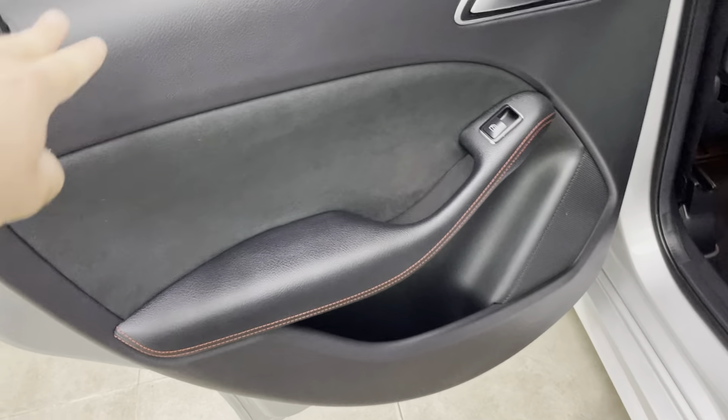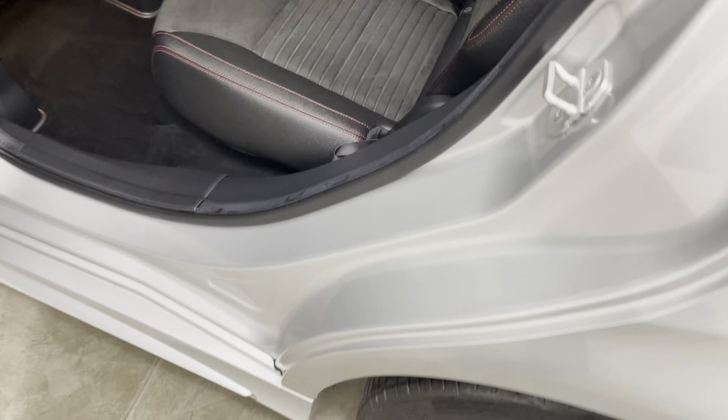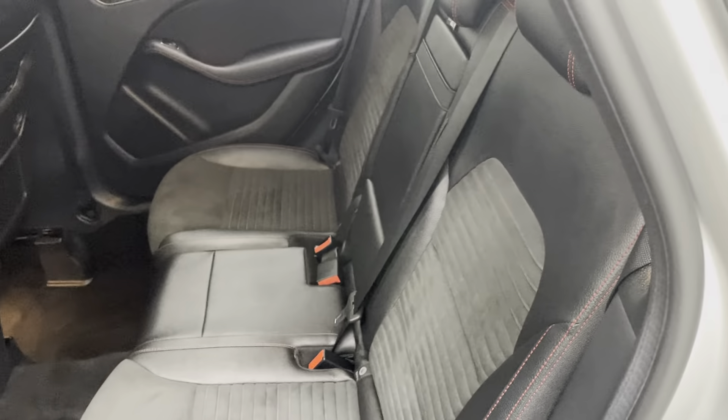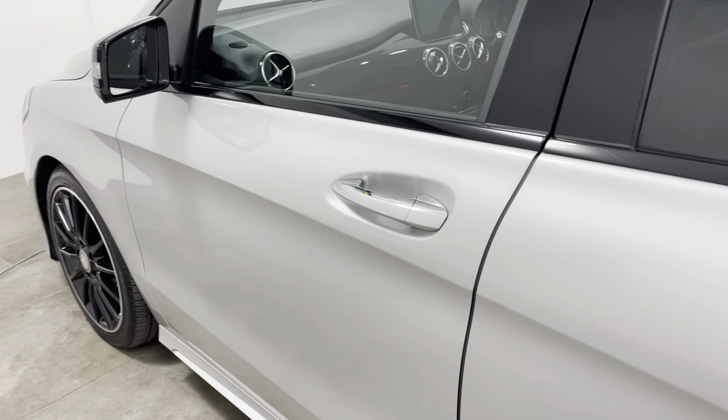I do want to take you into the vehicle from both sides just so I can show you all the door cards. The step is once again unmarked. As I said, seats in the rear really do look like they've hardly ever been sat in. To be perfectly honest, the front ones do as well.